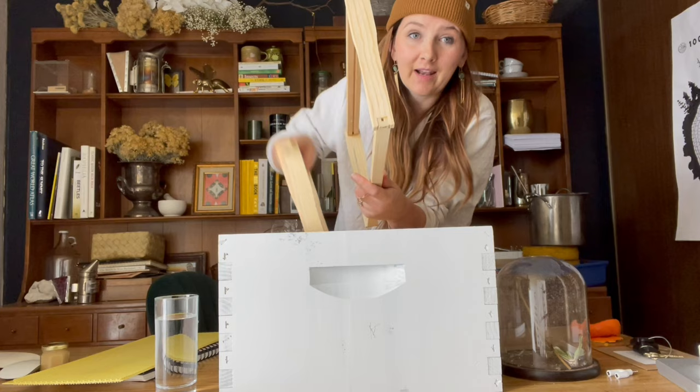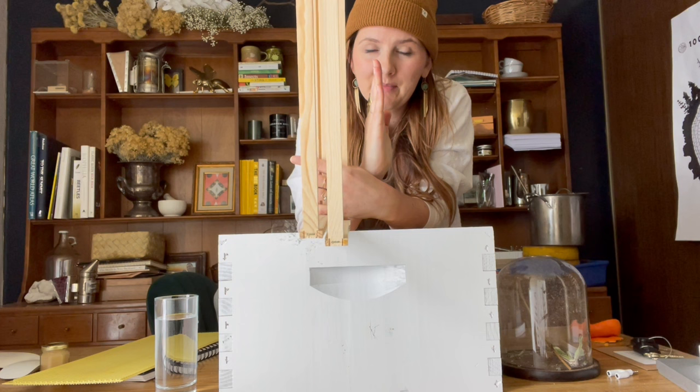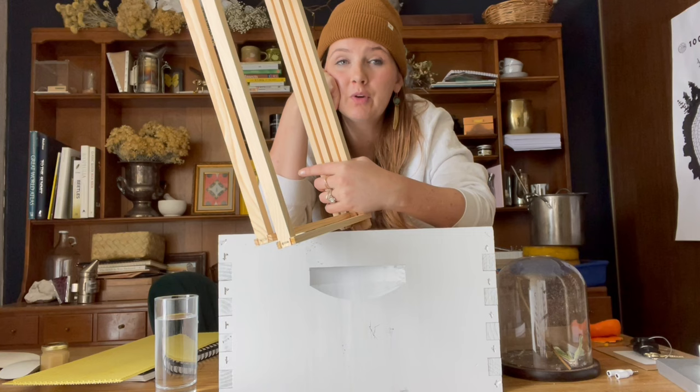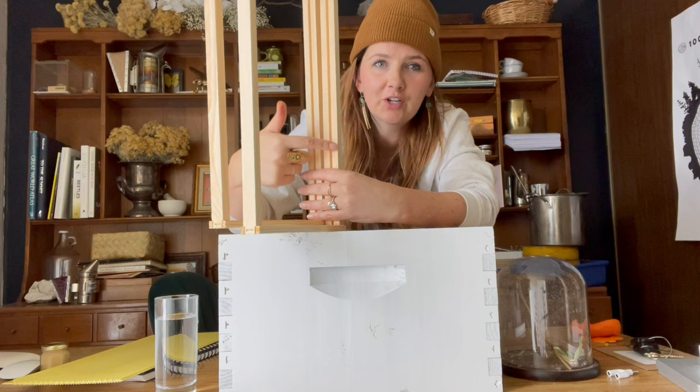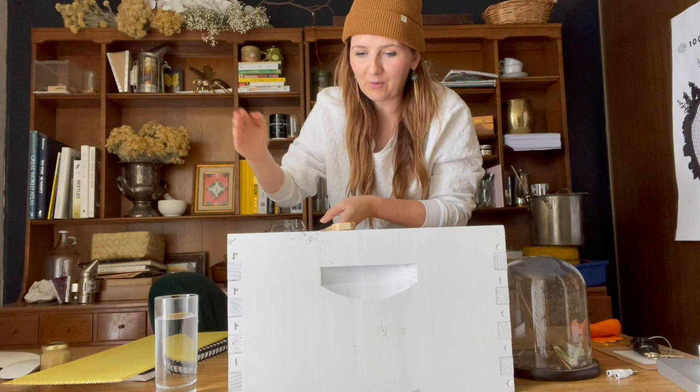If by some chance I go a little bit crazy and I have two frames that don't have foundation and I put them next to each other, what's going to happen? The bees aren't going to use this as a guide. They need a frame next to them that has that foundation that keeps everything straight. If you give them space, they will build beeswax and it will be crazy. So if you put two next to each other that don't have foundation, they'll build like an S pattern with the beeswax and you won't be able to individually separate these ever again. So you want to make sure you're doing every other one.